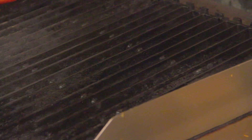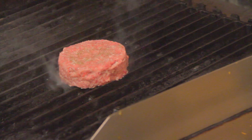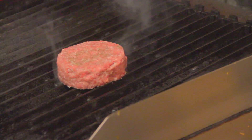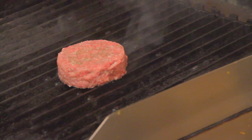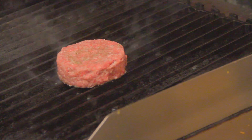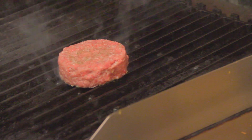Then we go to the grill. Now that our burger is seasoned, we want to go ahead and put it onto a clean, oiled, hot grill. What we want to do is achieve the perfect catch marks — we're going to put the burger on, let it sear, then turn it about 90 degrees to create the crosshatch.